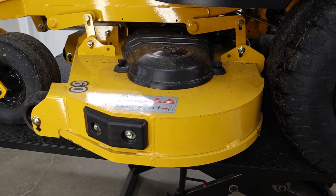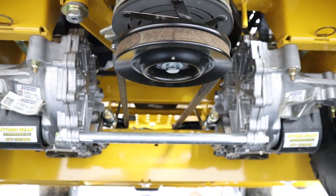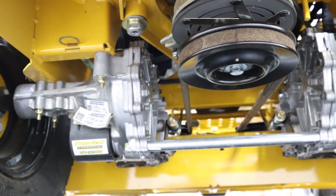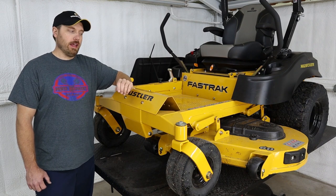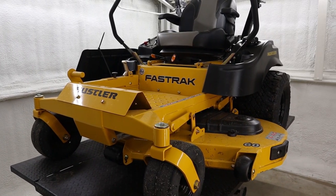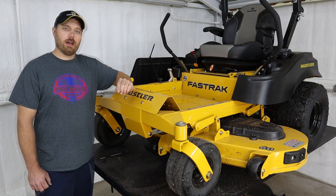Another upgrade for this year is going to the ZT 3200 series hydrostat from Hydra-Gear. That is a serviceable hydrostat — you can change the oil and filters on it. The older Fast Tracks came with the 3100 series, so this is the next series heavier. It's really a good entry-level commercial hydrostat, so if you're mowing that 3 to 5 acres per week range, this machine works really well for that.